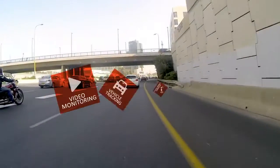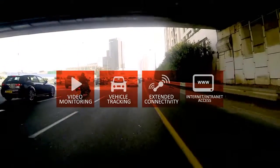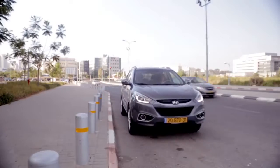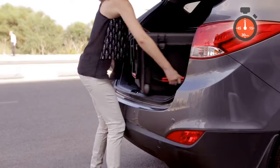This kit enables customers to view in real-time an impressive range of applications specific to vehicles in motion. The Fiber in Motion Mobility Kit is so quick and easy to set up, anyone can do it. Let's take a look.